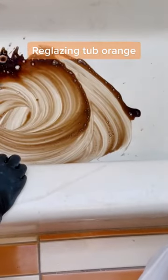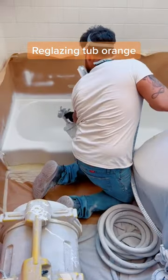He's adding acid that's going to rough up the surface and make the paint adhere better. Then the first coat of primer with the spray gun.